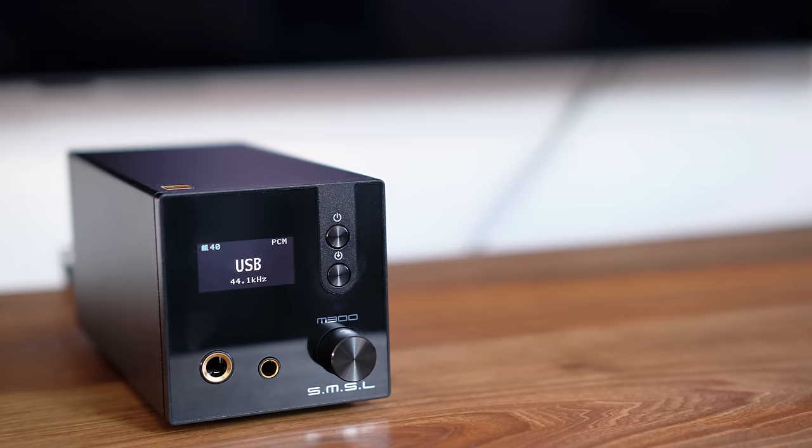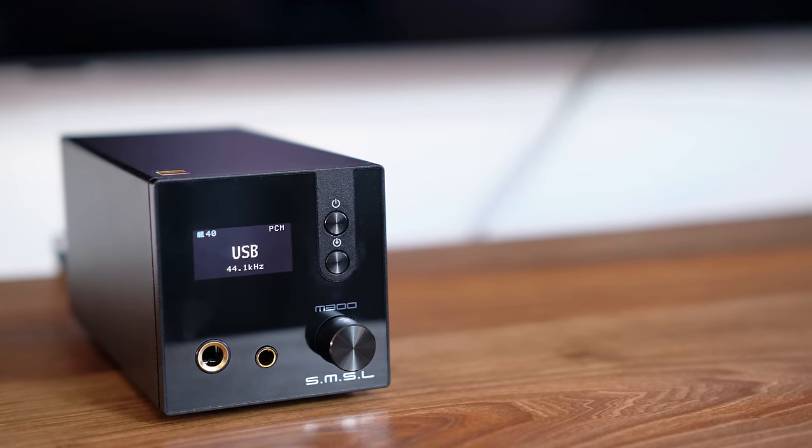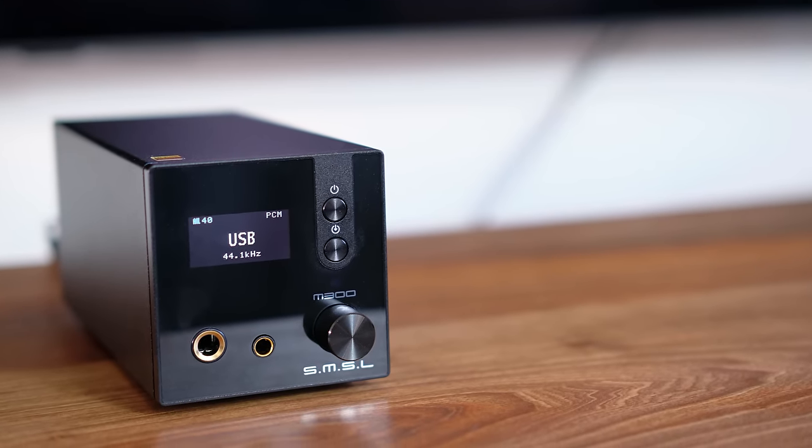The front of the unit is fairly standard. We have two buttons, a volume knob which is also a button, and one small monochromatic OLED display. It shows basic info and it's functional. That's it.